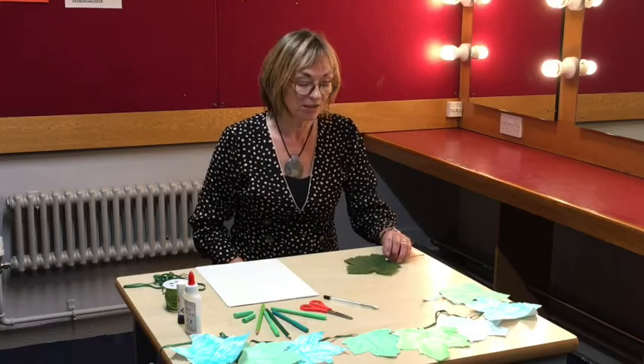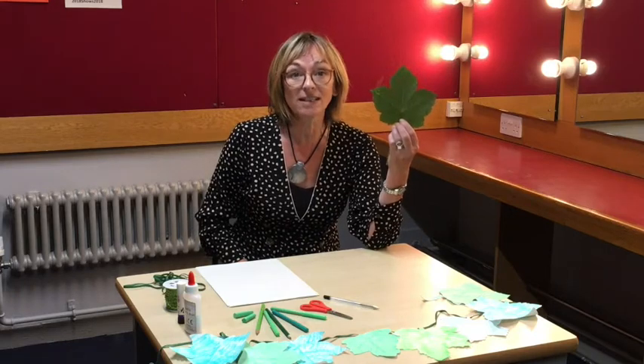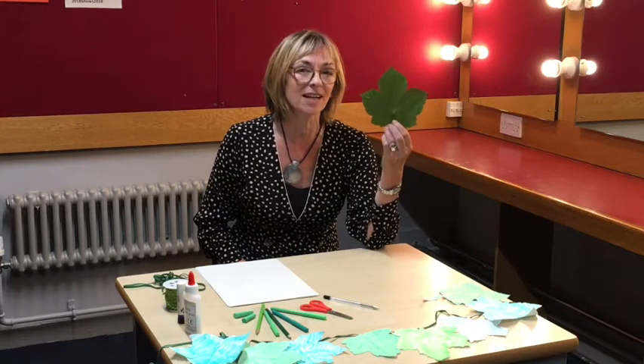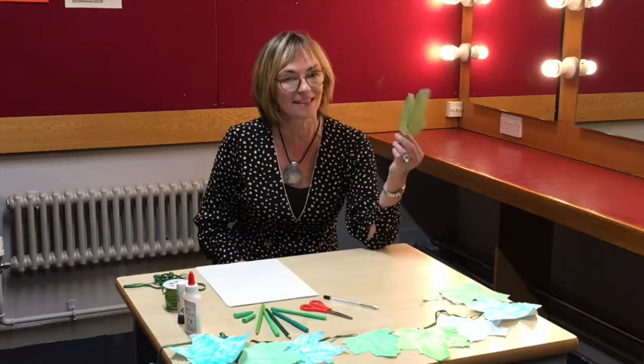The first thing you need to do is go out and find yourself a leaf. Take a walk in a green space or a park near where you live and choose a nice leaf that you like. A nice big flat one is a good one, like a sycamore leaf.